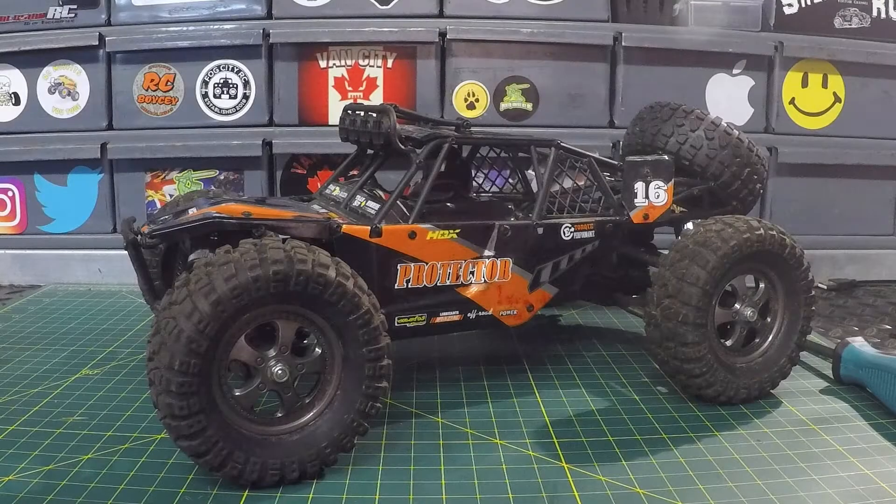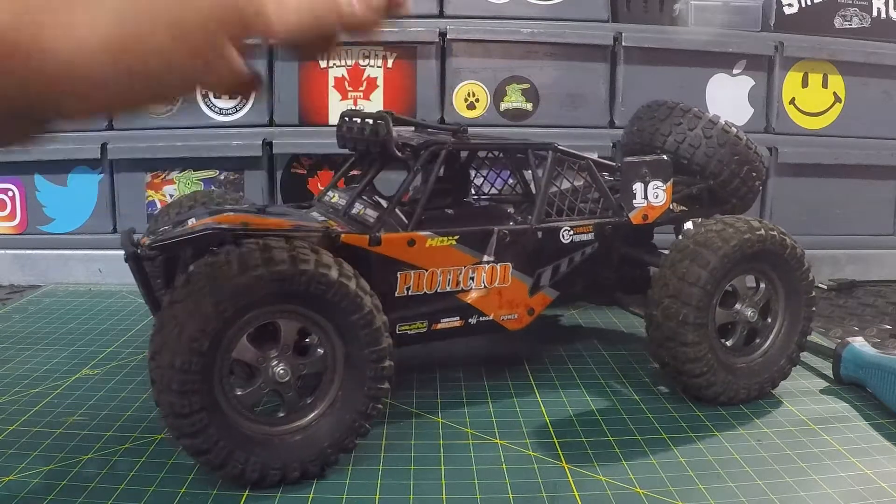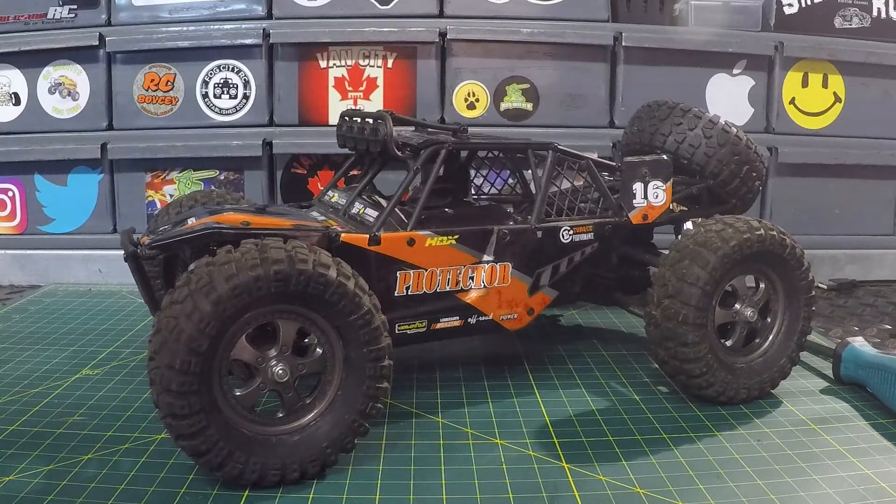What's going on guys, welcome back to the channel. We teamed up with HBX Boxing for another instructional video with the Protector. Today we're going to be taking a look at how to change out the spur gear on the Protector — this will be my first time changing the spur gear out, so we're going to go through it together and get it done.